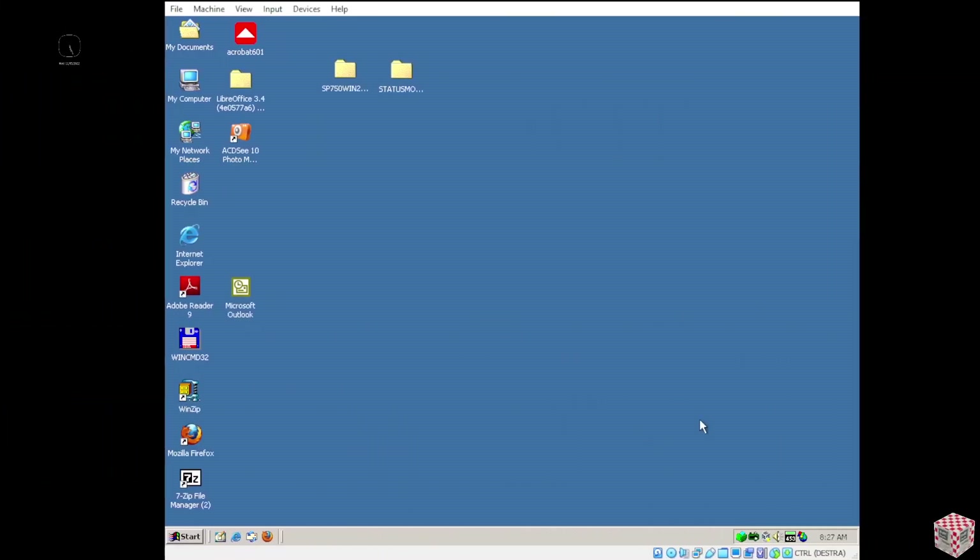Welcome back. As you can see, this is my Windows 2000 virtual machine, which is working pretty good. Before I start, I want to be clear: this is not just a guide to show you how to install it step by step. This is just a set of brief suggestions to help you configure it.